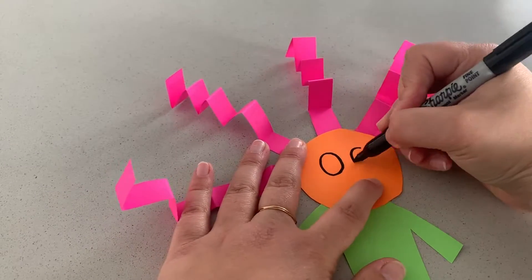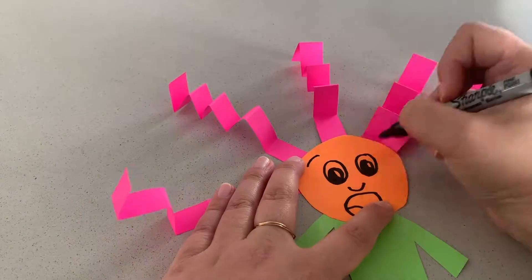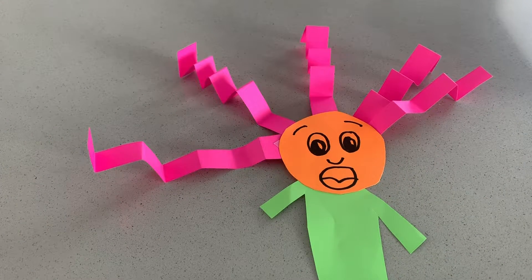Then use paper and markers to create the arms, legs, hair, nose, tentacles, or any other creative ideas you have for your floppy friend.